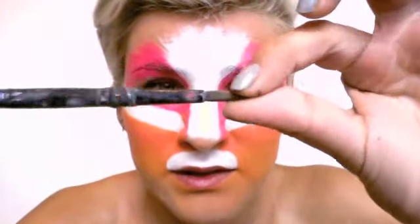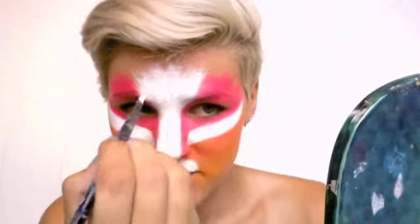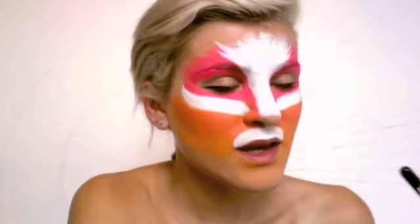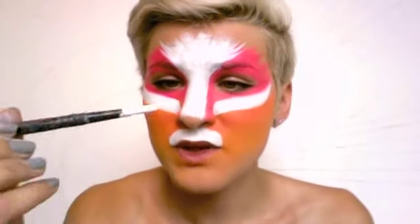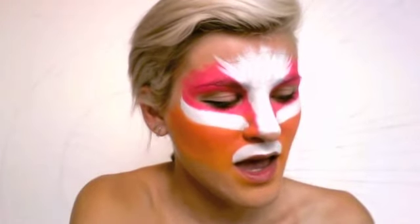Before I move on to the black, I'm going to use white again with this little round brush and do little hairs for myself. Now we're going to apply the dots. Dots are very easy and very lovely. With the same brush, just dig it into pink, and then press it.